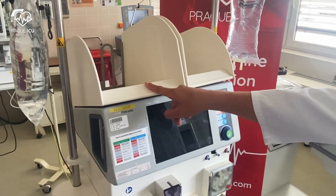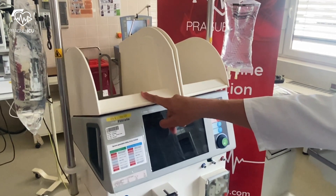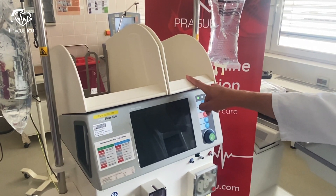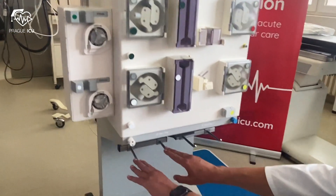Multi-filtrate has four scales. The first scale is used for dialysate bags, the second one is used for substitute bags, and the last scales are used to collect filtrate that comes from the patient's body.